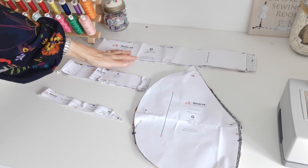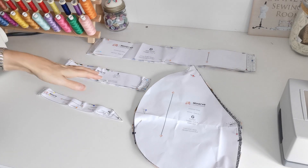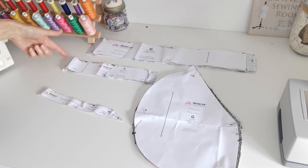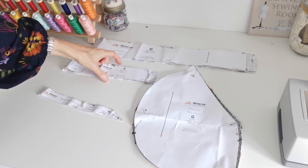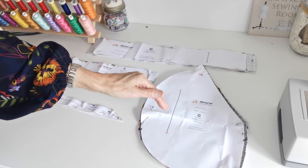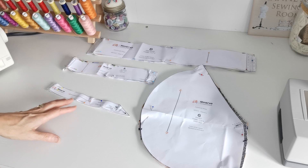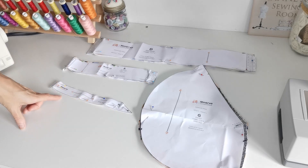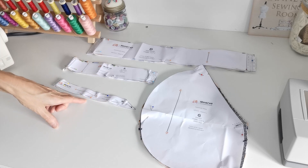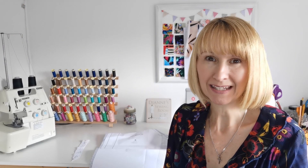Here we have the armband — cut two pieces; the straight grain is this way. Here we have the neckband — cut one on the fold, the centre fold is here, and here is the centre back; make a note of these markings. Here we have the pockets — cut four pockets, so cut two pairs; note your notches and circles. And here we have the interfacing — cut two of these; this is for the pocket opening; note these notches. Now you're ready to begin making your dress.